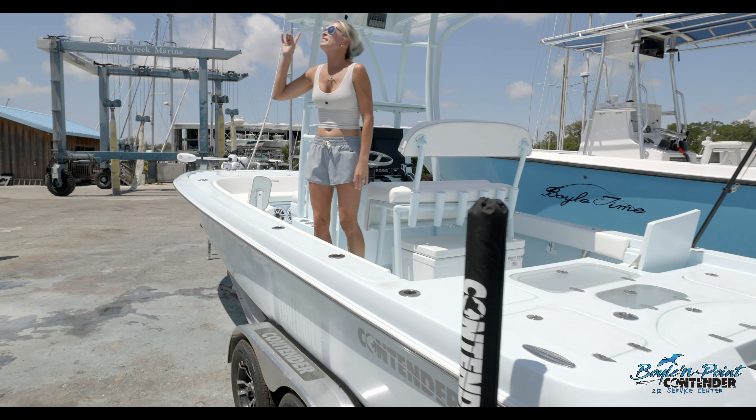We have full steering up here, and we've also got a remote mounted Fusion to control your music, and then we've got this razor light bar extra spreader light as well. So that's a wrap on the Boyle & Point Contender demo 25 Bay.